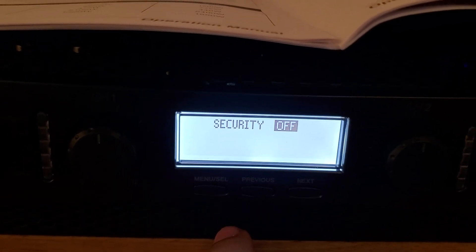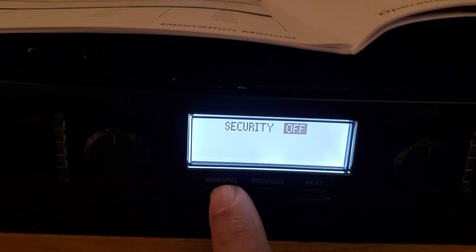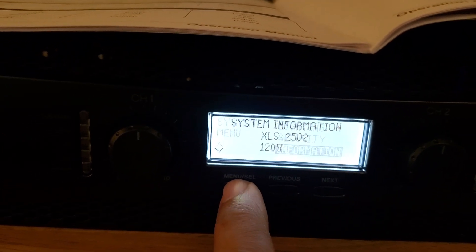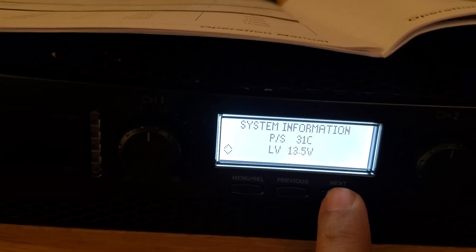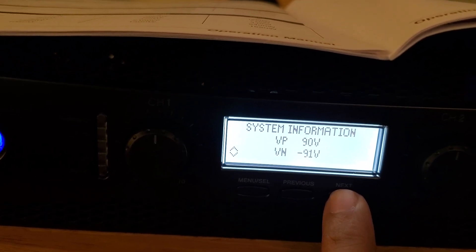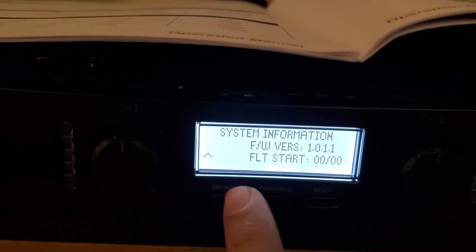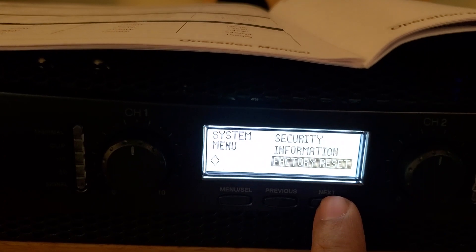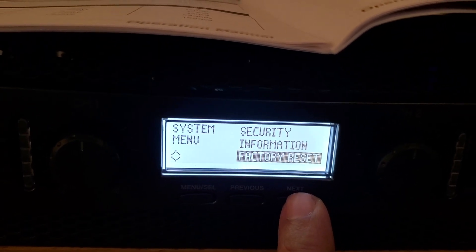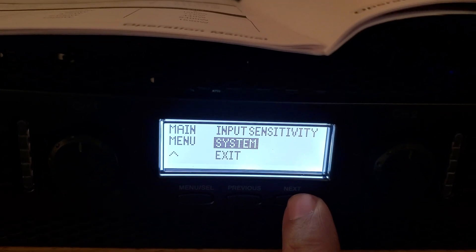Under security you can lock the amp so nobody can change the settings — I'm not locking it yet since I still need to adjust my crossovers. Under information you can see system info and channel temperatures. And then below that you have factory reset. If you're buying this amplifier used I'd highly recommend doing a factory reset to clear all the previous settings and revert it back to stereo so you don't damage anything you plan to hook it up to. Then you have back and exit to navigate out of the menu.